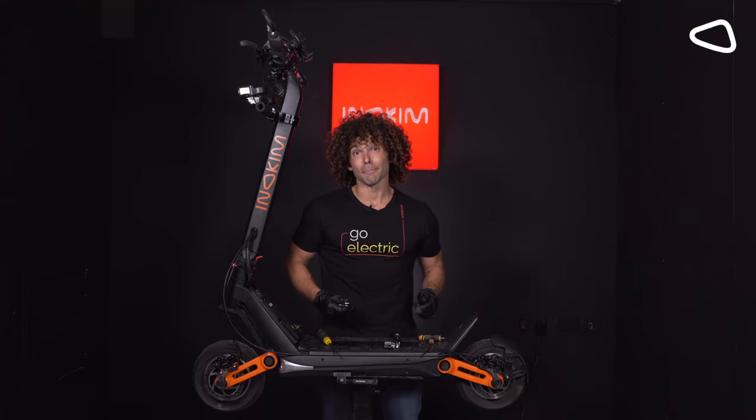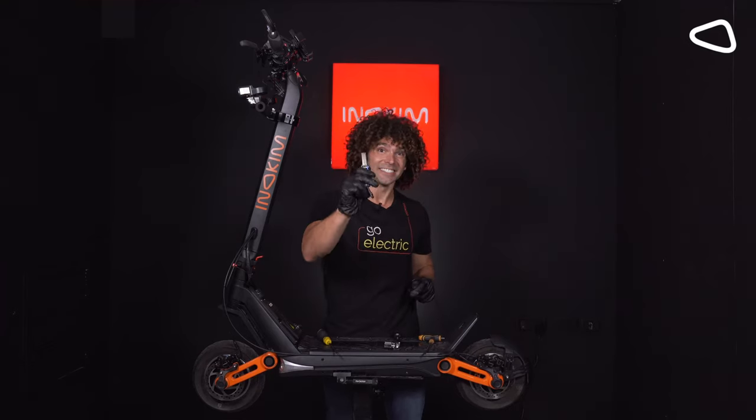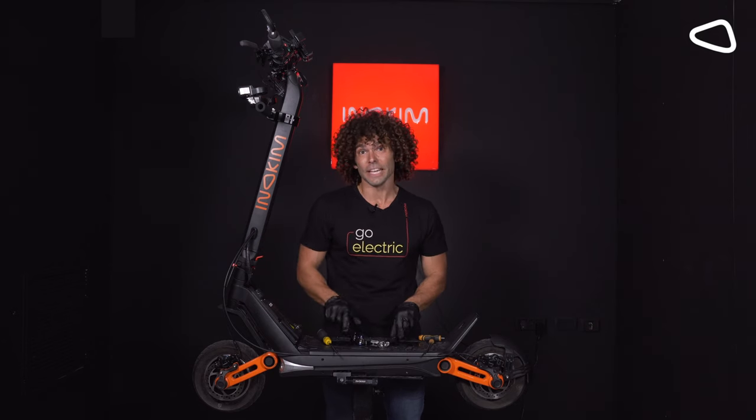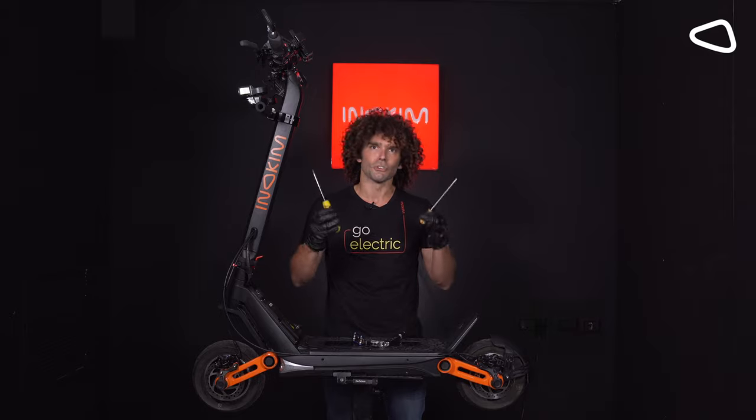In order to replace the braking pads you're going to need a keyset. Innokeem provides all the necessary equipment to fix anything that you need, but you can still use traditional tools.